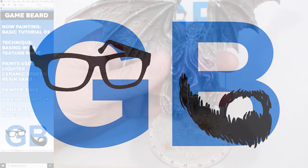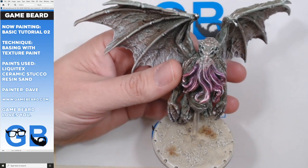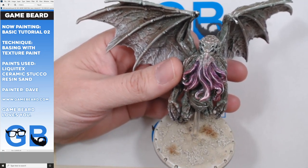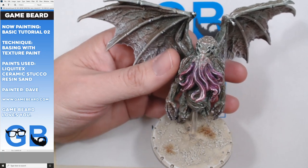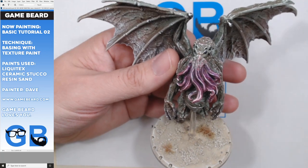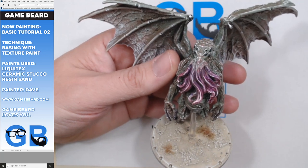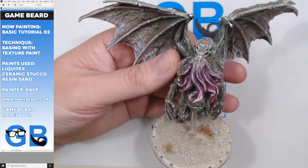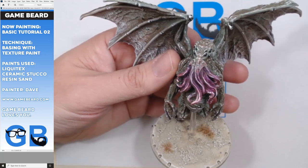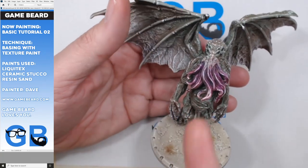Gamebeard. Hi gamers. Today we're going to continue our series of basic painting tutorials where we talk about stuff you need to know if you're learning to achieve a really high-level, mid-level painting, so that you can get your armies and your miniatures out on the table as opposed to being a super big professional painter that doesn't finish as many miniatures because they're too busy making them absolutely gorgeous. But we can make our miniatures look pretty good.